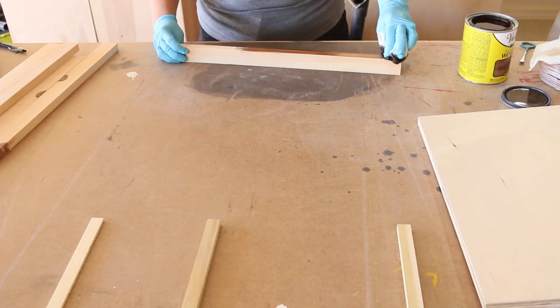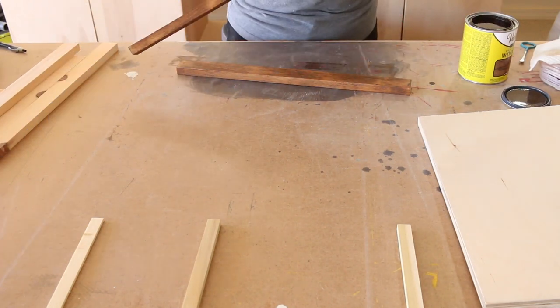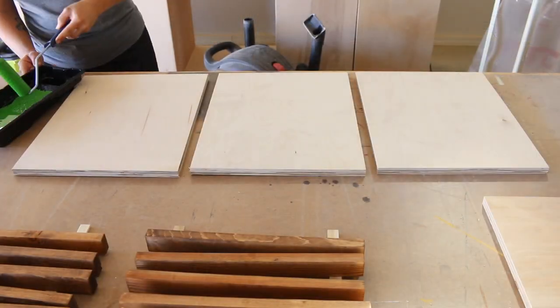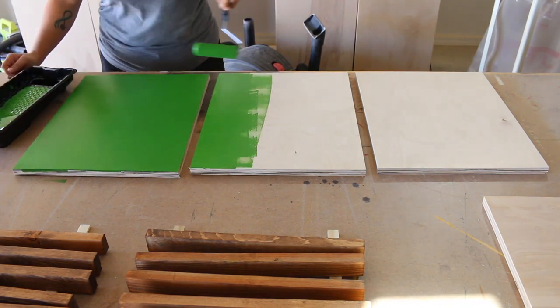I sanded the 1x2 boards down, then stained them with Varathane Stain in Special Walnut and set them aside to dry. For all of the plywood pieces, I painted them green and set them aside to dry as well.